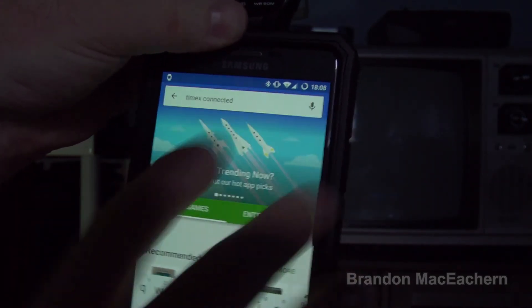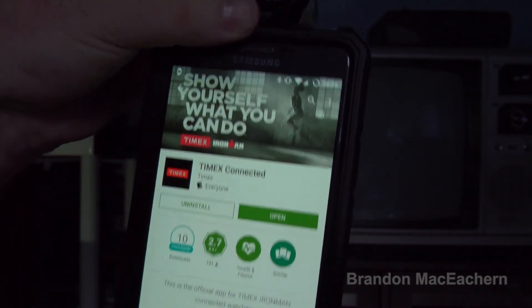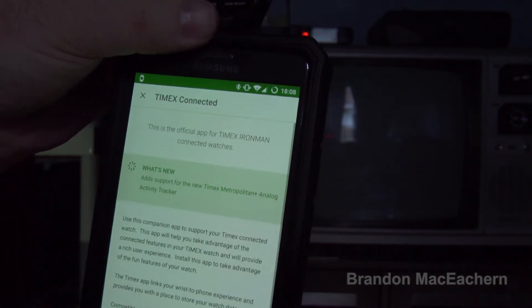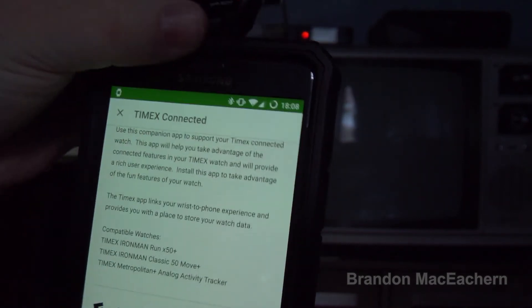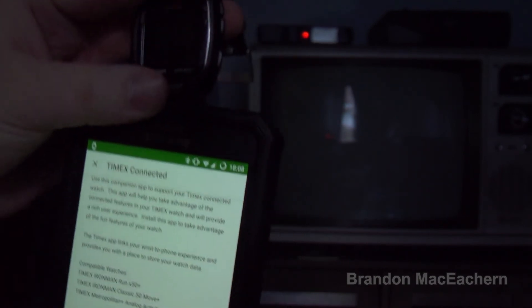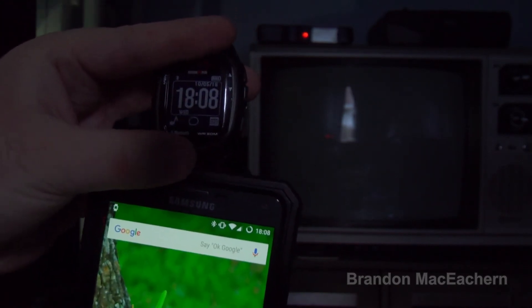Let's go to the Play Store — I've already been searching for it. Here it is: Timex Connected. Look at that — 2.7 rating, because it sucks. We'll go to read more and scroll down. Updated on October 20th, 2015. And they want to tell me they updated it — that is the biggest lie I have ever heard. Timex, get your act together. Fix this product and quit giving your customers the runaround.